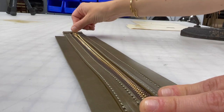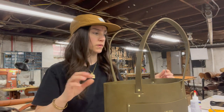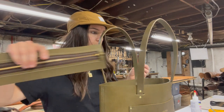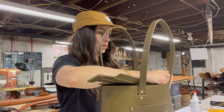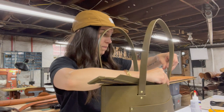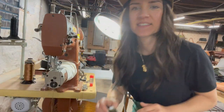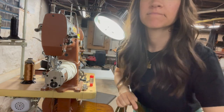Now we just have to put that zipper in. The zipper is all sewn up. I just made a couple of marks inside the bag so I know where to start it. For this, I usually clip it in place first and then go back and glue it — that way it's exactly where you want it to go. Now we're just going to sew the zipper in, and once that's done, we're done with the bag.